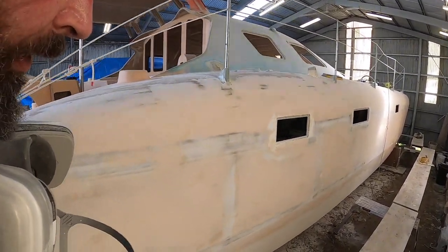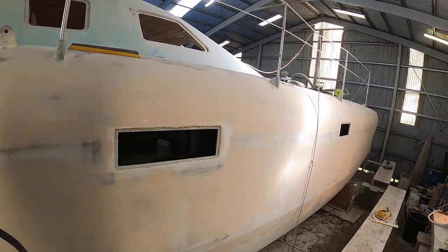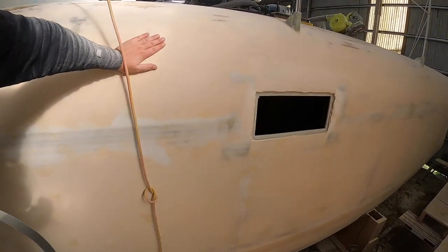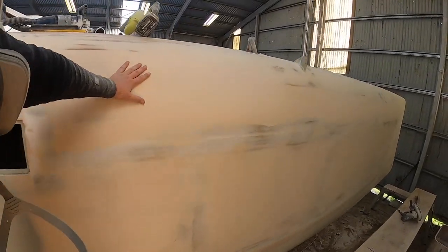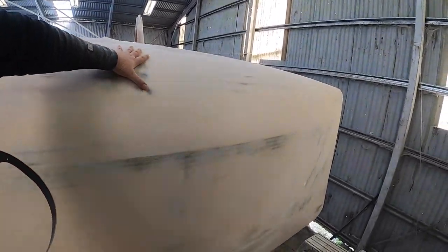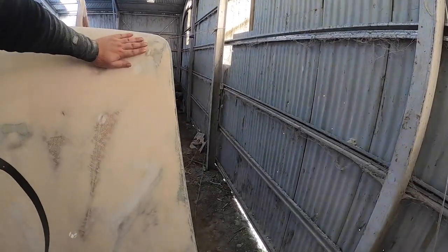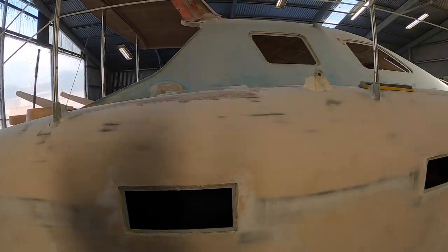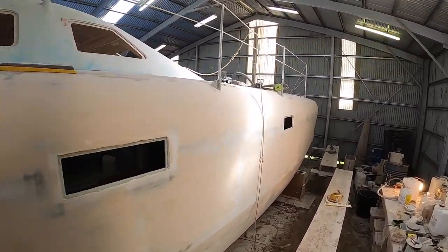I'm very surprised and very happy — this actually turned out a hell of a lot better than I could have hoped for. The low spots that I filled have sanded down very nicely. Like with anything hand-built, nothing's perfect, but it's pretty damn good and it's certainly good enough for the first coat of primer. I'm not painting this boat black, so I think I'll get away with a bit of unevenness — and I'm not painting it white either, so yeah.